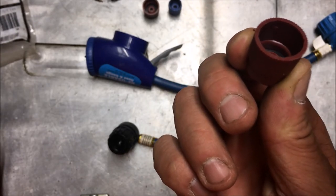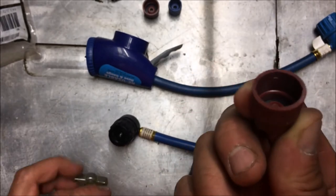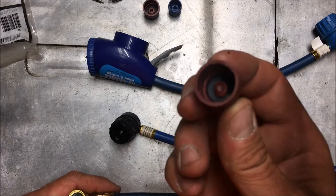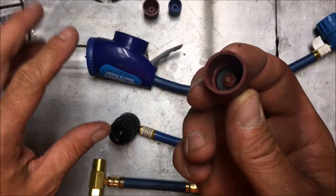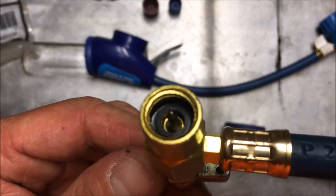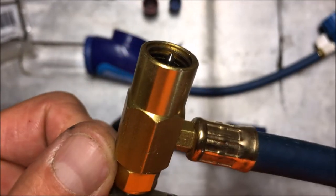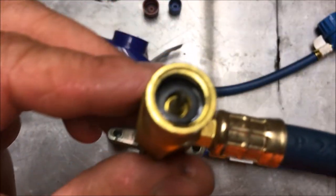If you've charged the system several times, make sure you use pure R134a. You don't want to get one of those cans that already has oil and all that other stuff in it, because you've already put way too much in it by now if you've charged it more than once with those types of recharges. You need to read the can — preferably buy one of the cans that requires the puncture port, as those are typically the cans that are pure R134a with nothing else in there.